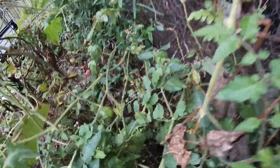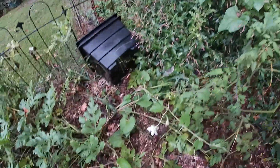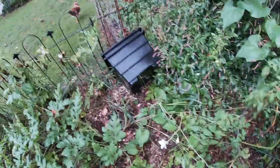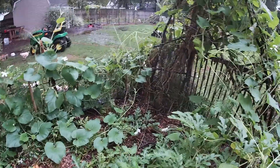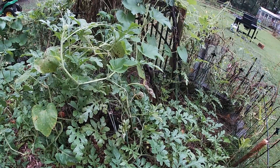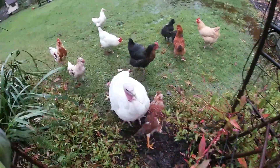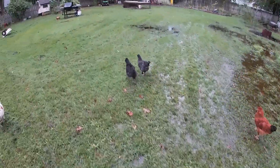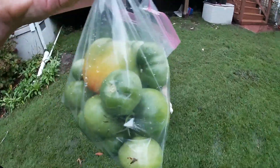They're just never going to reach maturity, this being October 2nd. We got a decent little haul of green tomatoes from the neglected garden — tomatoes that aren't going to ripen, no tomato sandwiches — but we're going to make a fantastic salsa.